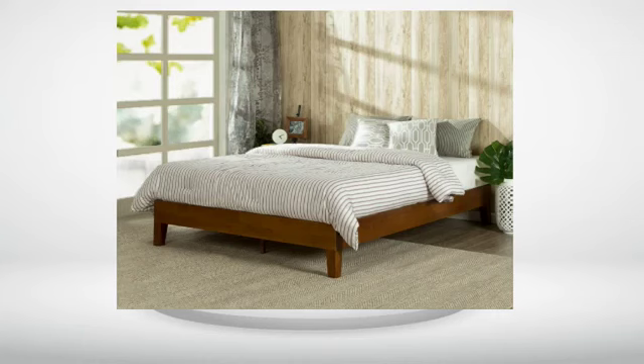I was a little nervous purchasing this bed, as it was a new product and didn't have reviews yet. I looked up other beds from Zynos and found that most customers were very happy with their price and build quality. After receiving mine and having it set up for just over a week, I fully agree.